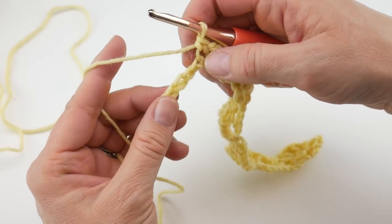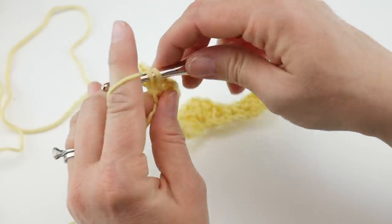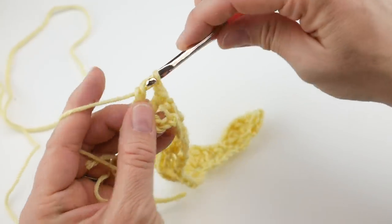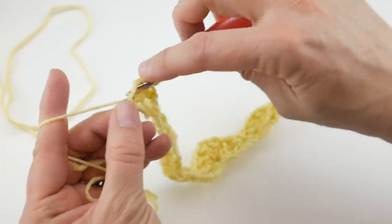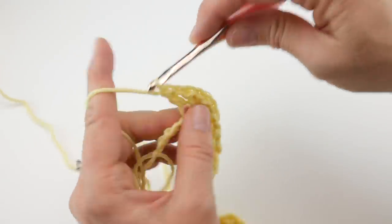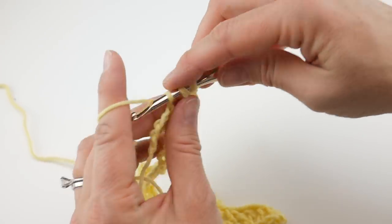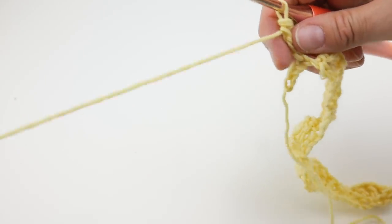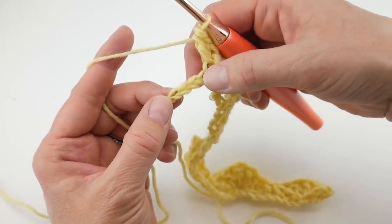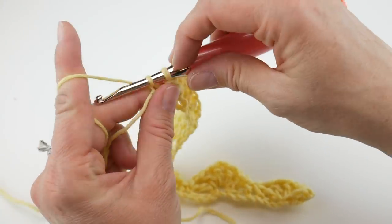On our way to the end here. Skip 3 chains and in the chain after that work your next little fan — four sets of double crochet chain 1, then 1 more double crochet. You should have 4 chains left at the end of your row. Skip 3 chains and in that very last chain work a single crochet to finish off row 1.